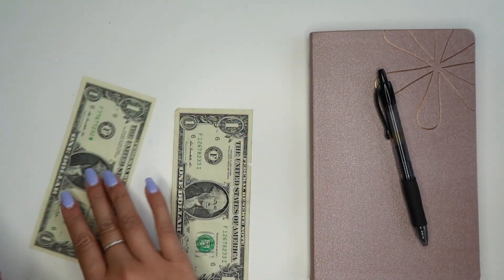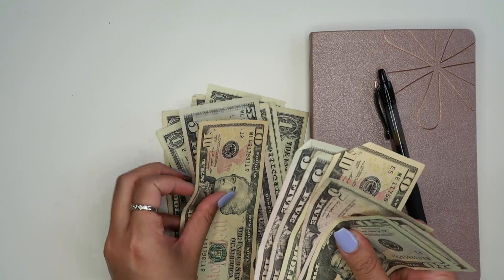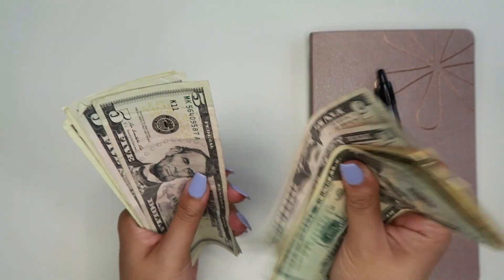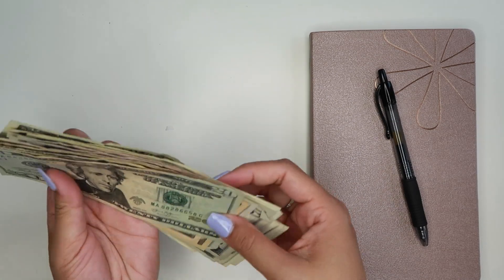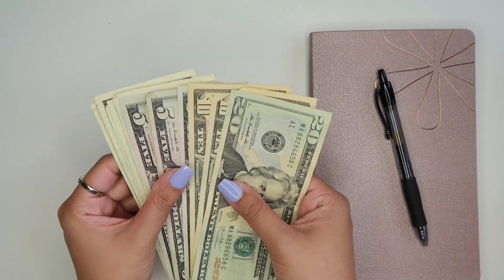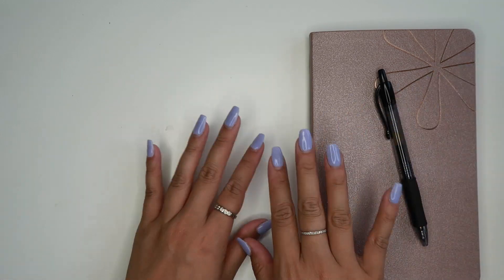Let's put all of these in order and see how much total we have left. We have $72 left over from the cash envelopes from last paycheck. That is amazing. We're going to put the $72 aside for right now and add it to one of our sinking funds later on in the video, so stay tuned for that.